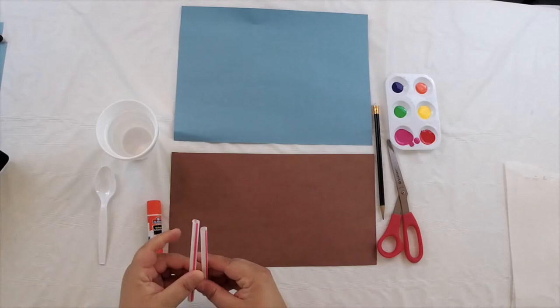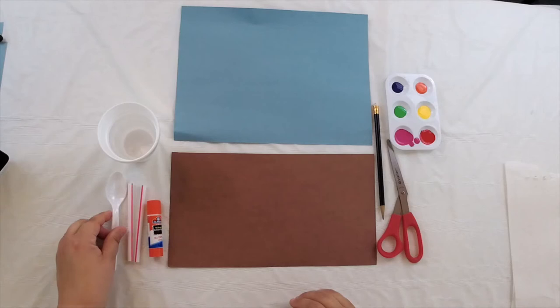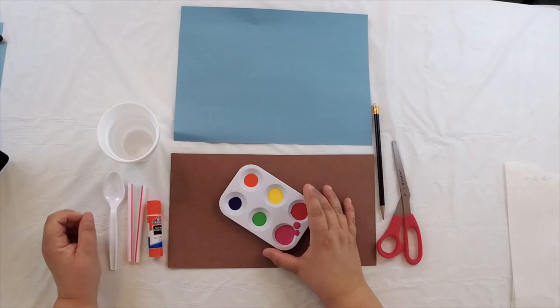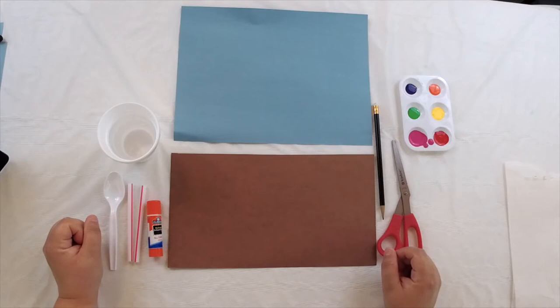I've taken a large straw and cut it in half. You're going to need some water — I've got some here in a cup — and you're going to need a spoon, maybe even a smaller teaspoon. Then you're going to need some paint. I have just a little bit of paint here and I'm using a palette. If you don't have a palette at home, you can just use some little bowls or little cups. You don't need a whole lot of paint, just a little bit.